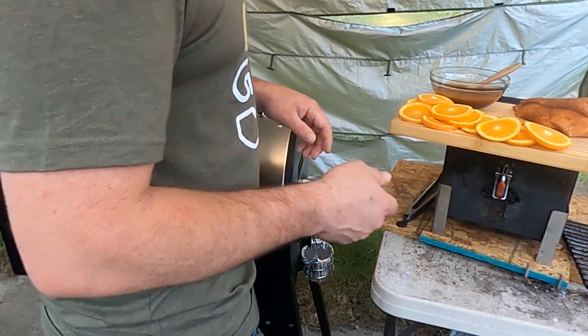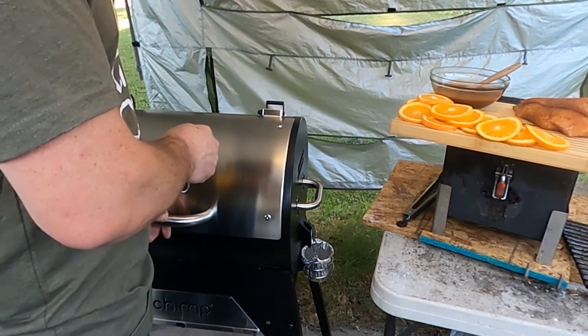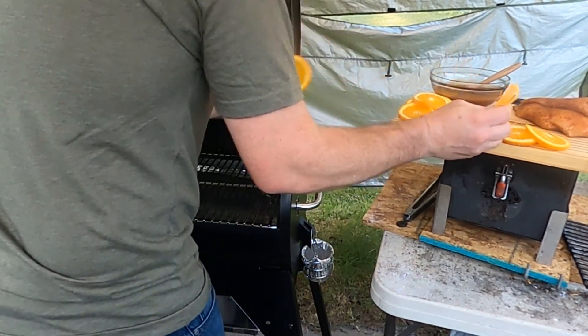Now that the chicken is all seasoned and ready to go, the grill is heated, we're going to go ahead and put this on. We're going to use orange slices on the grill and then we're going to put the chicken breasts on top of those on the grill.